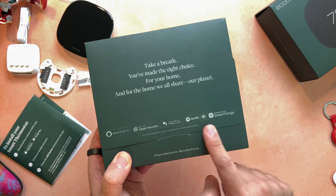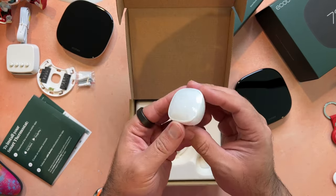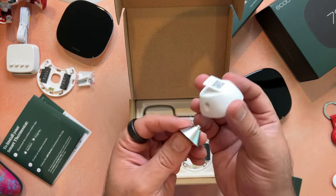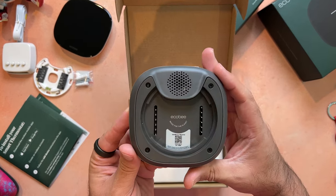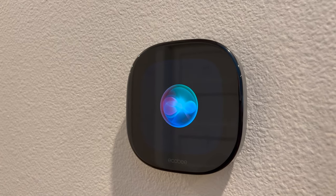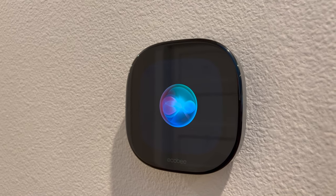Moving on to the Ecobee Smart Thermostat Premium — right away I noticed there's a Spotify logo on this box, which the Enhanced didn't have. You might be wondering why a thermostat would be compatible with Spotify, which I'll get to in a second. Opening this up, you'll notice right away that we have both the thermostat and an Ecobee Smart Sensor up front. Everything else in the box is the same, with the exception of a little stand for the smart sensor. Looking at the back of the Premium model, you can see a built-in speaker, which lets you use it as a Siri or Alexa device.